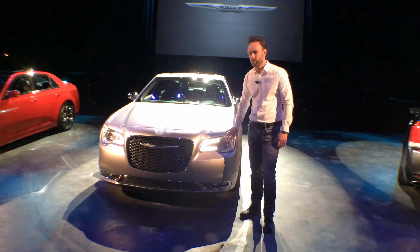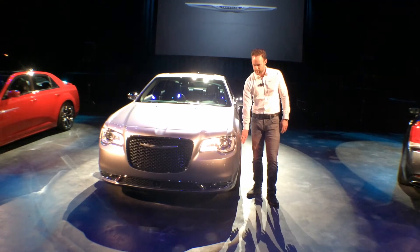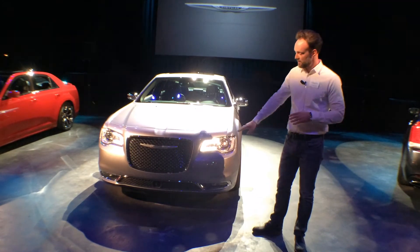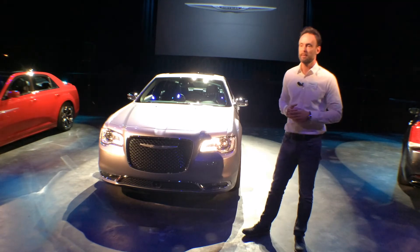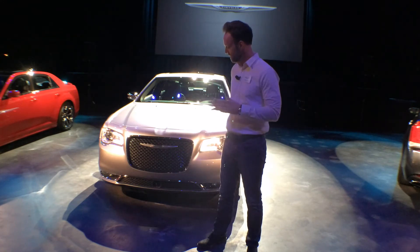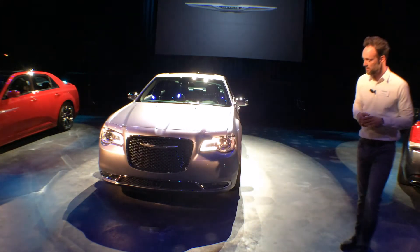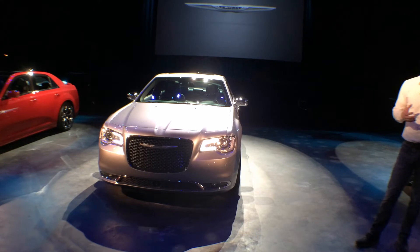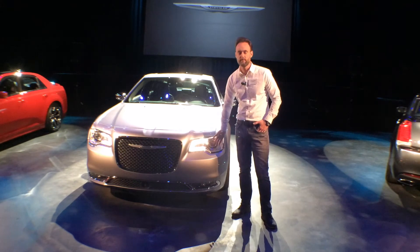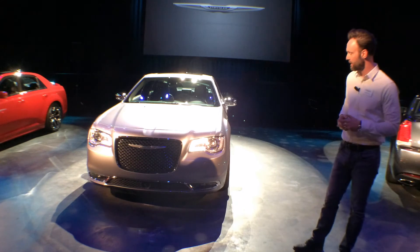We've taken the amber reflex from the side of the headlamp and relocated them to the fender, to the wheel opening. It gives the headlamp a really clean, very modern look. In the lower texture we've done a Mobius strip, again tied to the 200, that really unifies the lower graphic and the center opening with the fog lamps. We've done LED fog lamps as well. The combination of the fog lamps, the LED DRL, and the projectors gives us a very white light, which is a very appealing look.